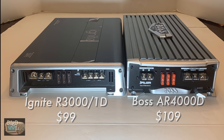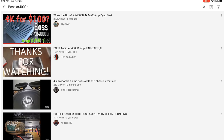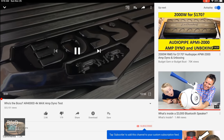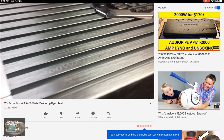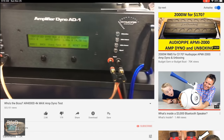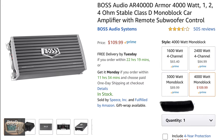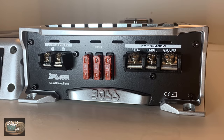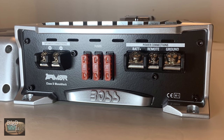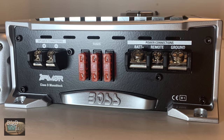These are right around $100. First up, let's show off the Boss AR4000-D — is it the Boss of cheap amps? On one end of the amplifier you can see we have one speaker output, three 40-amp fuses, and the connections for battery, remote, and ground.